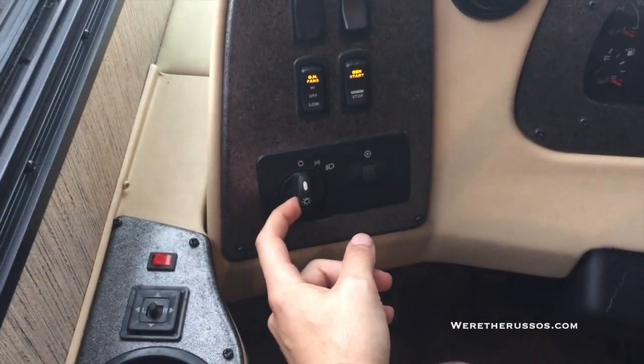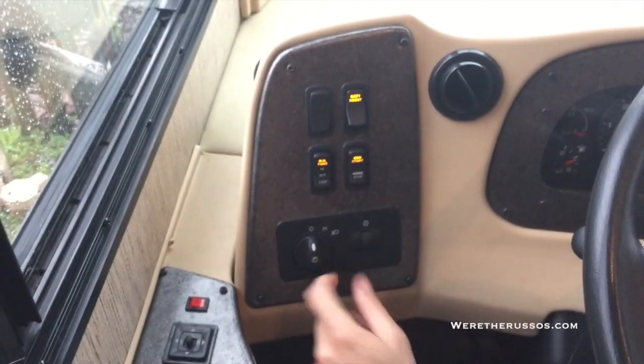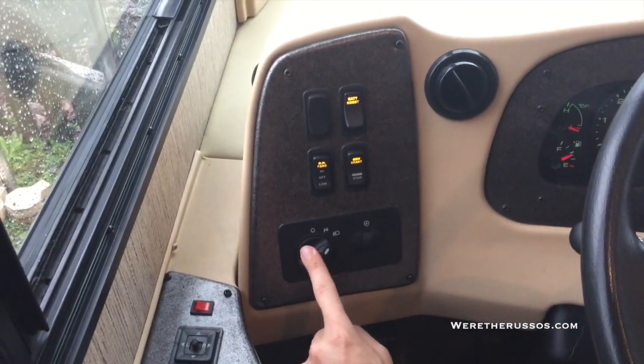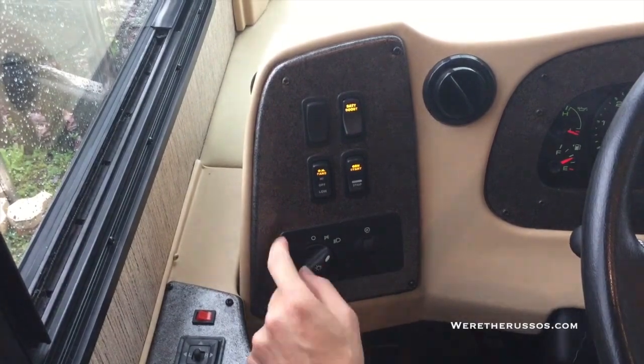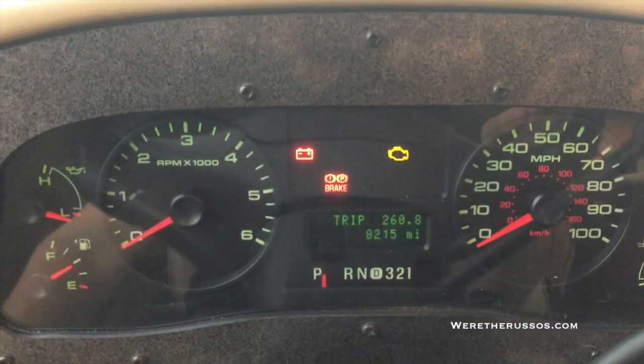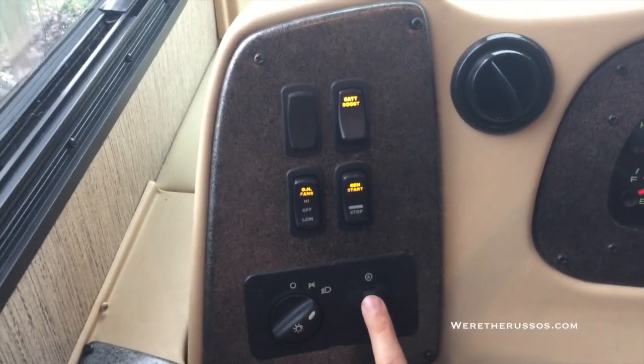Here's the headlight knob — parking on. One thing to note: if you're not running your engine, make sure to turn this off. The lights will stay on and there will be no beeping noise to remind you. This adjusts the brightness of your dash, and if I go all the way up, it turns on our reading light.